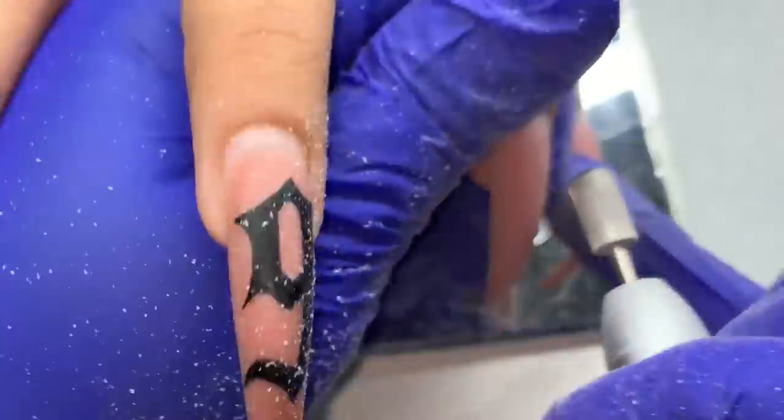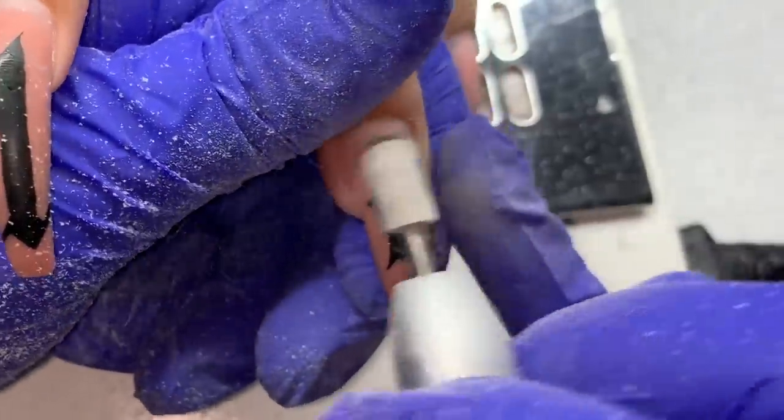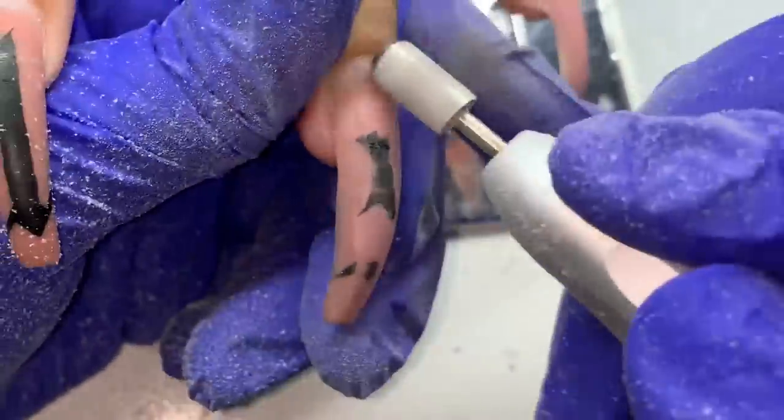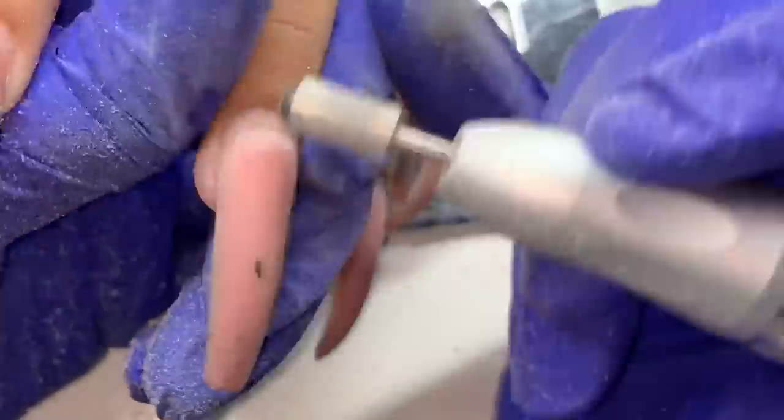If you haven't watched the video on the old English nails I did, go ahead and check that out. It has some cool tips and tricks on how to draw on nails — letters and numbers on nails.